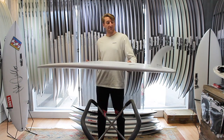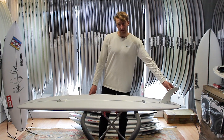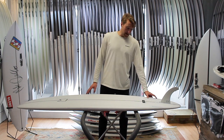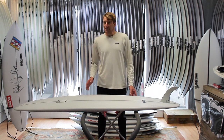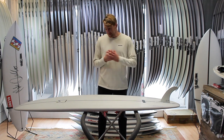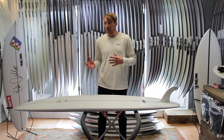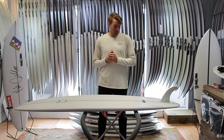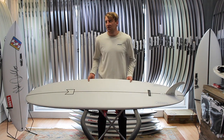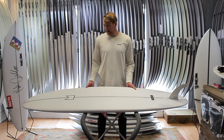The fin setup comes as a 2-plus-1 as standard. You can ride these as a single fin if you want that cruisy single-fin feel and all that glide, or you can put some little side bites in if you want a little bit more stability or bite and control. That makes them a really versatile board — they're a great board to learn on, a great board if you're progressing from a foamie or a mini mal, and they also make a great option if you just want something different for summer to maximize those small summer days and get that classic mid-length glide out of them.